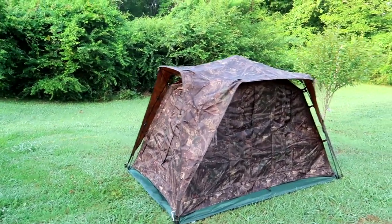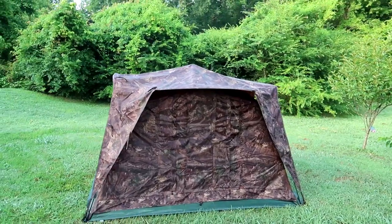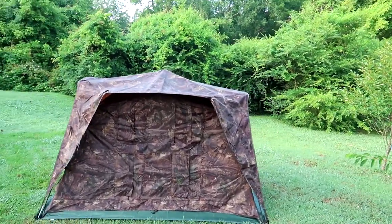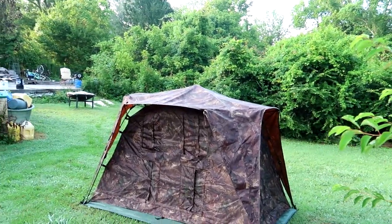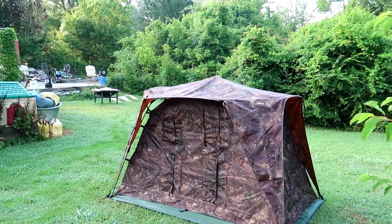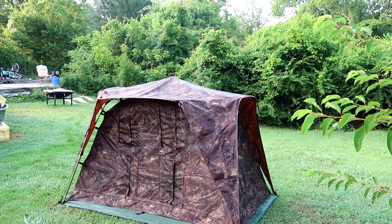The product itself seems pretty good. So if you're going to buy this, I think I'd pick it up on Amazon just so you've got some type of protection, and I'll have the links in the description if you want to pick it up. This is the first initial review of this Model photo blind.